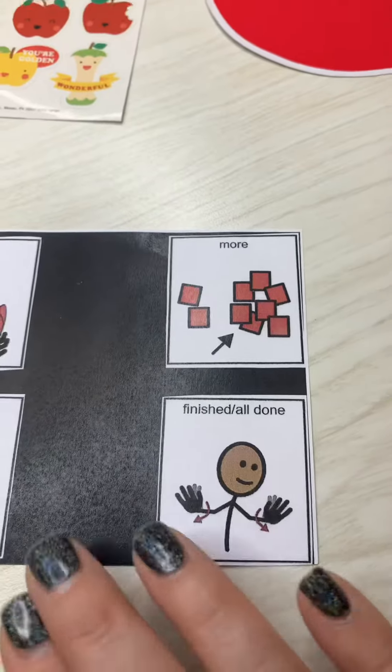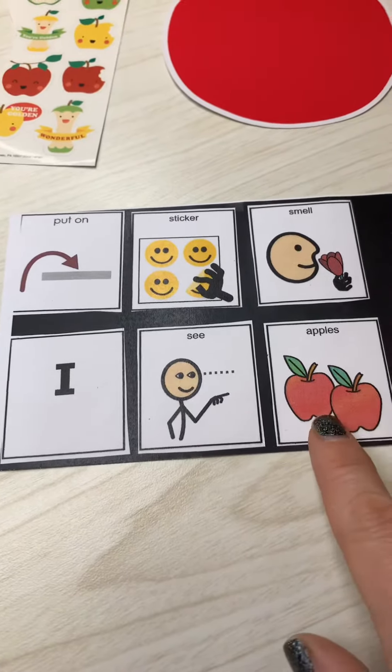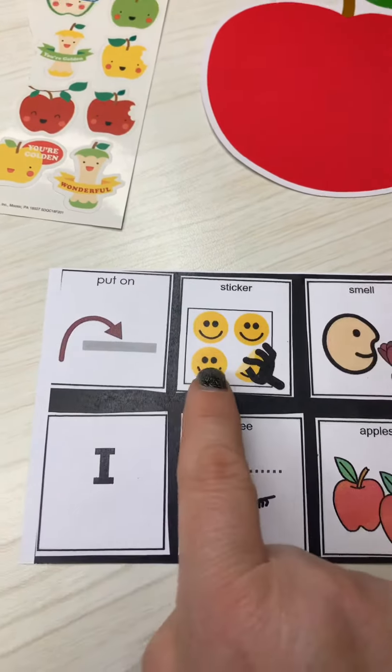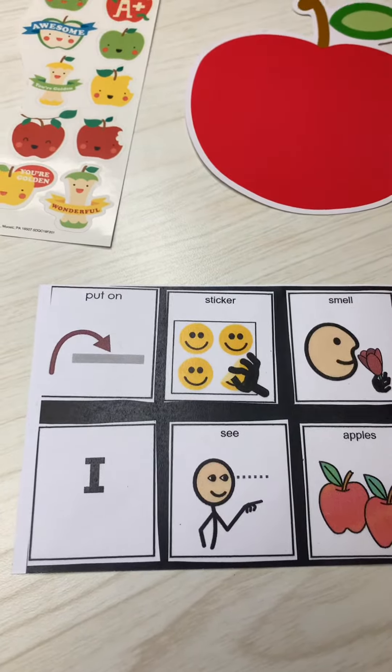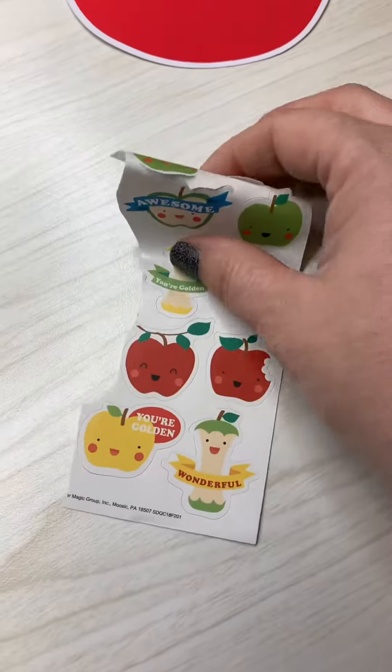As you're working together, you can point to 'I see apples' and 'put on sticker.' This activity is to support fine motor development, but as you can see it also is a great way to support language.